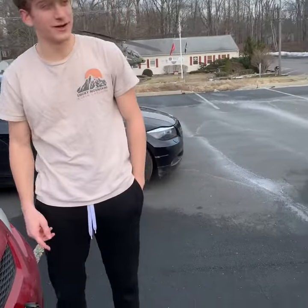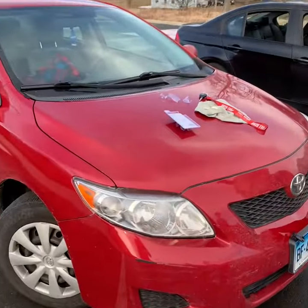Now for speeds over 30 miles an hour, some high-pitched frequencies are gonna come out of this and it's gonna deter the deer. Have a good one guys, that's another video down.